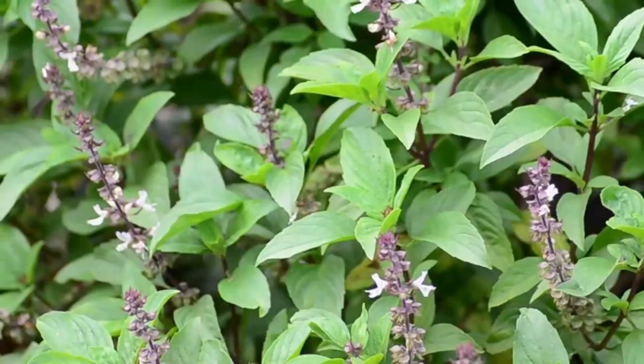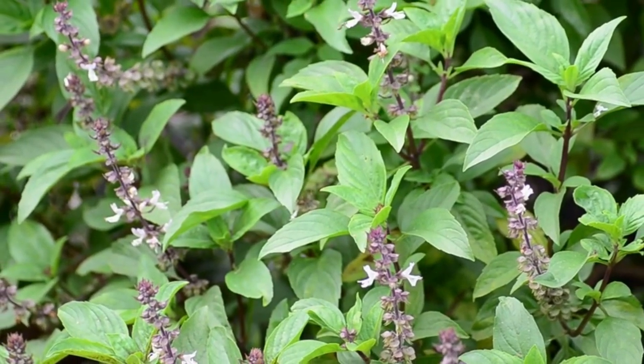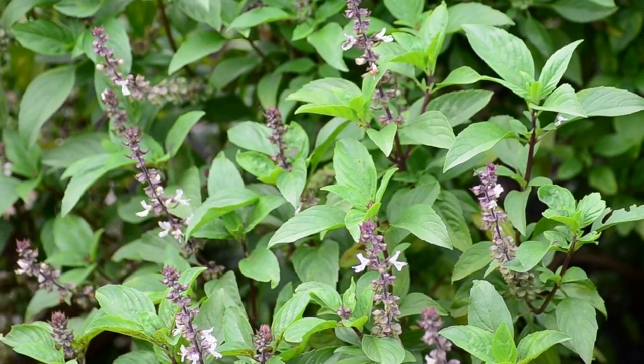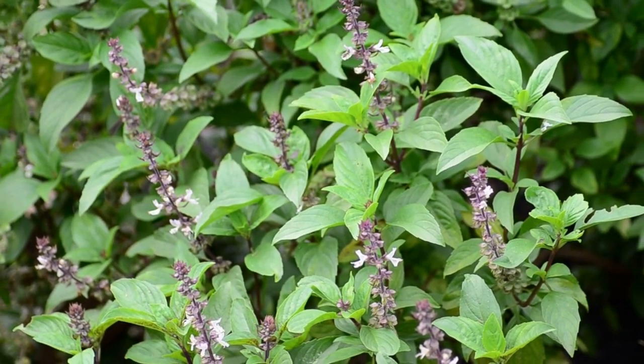I love basil, and I would plant lots of it even if it wasn't such a great hawk moth repellent. But last year, I planted at least two or three basil plants in each row of tomatoes, and we had maybe two or three hornworms the entire season. This year, I'll be planting basil all around the garden, especially around my tomatoes, peppers, and other nightshade plants.